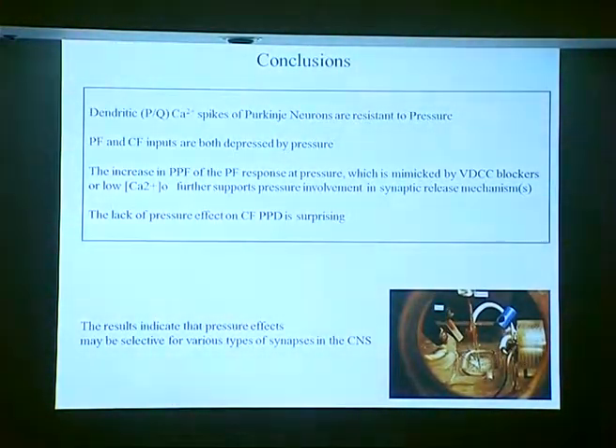To summarize the results: PQ-type-dependent calcium spikes in Purkinje neurons are fairly resistant to pressure. Both the parallel fiber and the climbing fiber inputs are depressed at pressure. The parallel fiber paired-pulse facilitation can be mimicked by low calcium and by voltage-dependent calcium channel blockers, supporting involvement of the presynaptic release mechanism. Whereas the lack of pressure effect on the climbing fiber paired-pulse depression mechanism is rather surprising. The results also indicate that pressure effects may be selective for various types of synapses in the CNS.